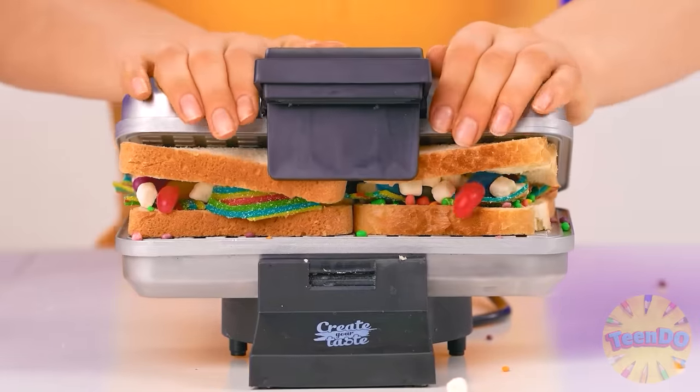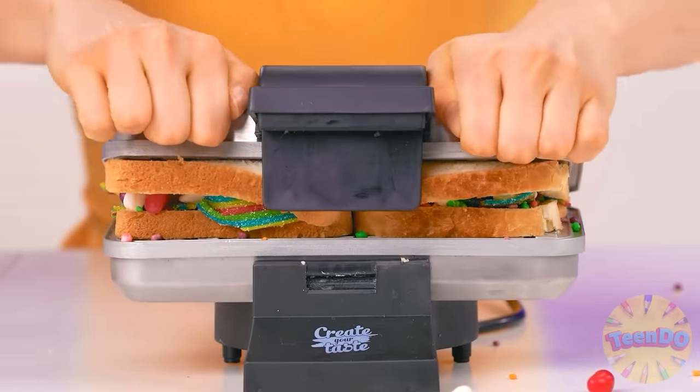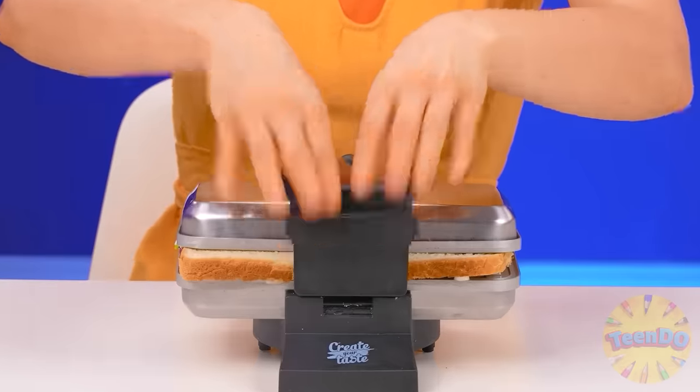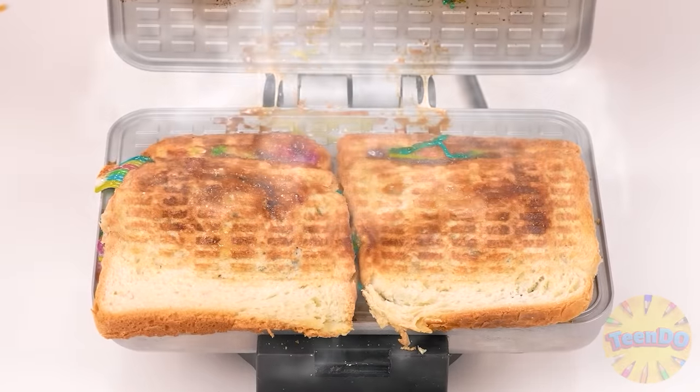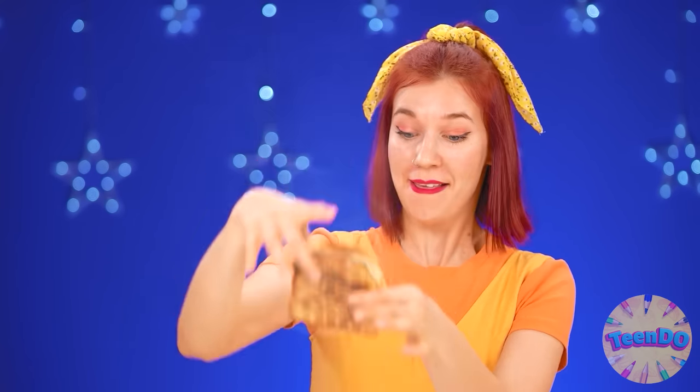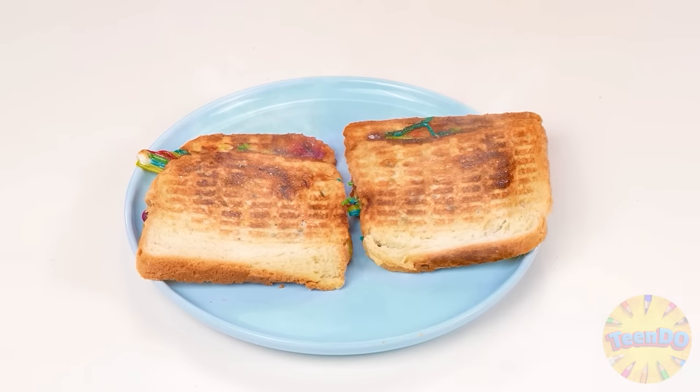Now I'll just close the lid. Why isn't it working? Close, come on. Just like this. I need to cool down — so hot. They're of course very hot, but very tasty. My sandwiches are just right.